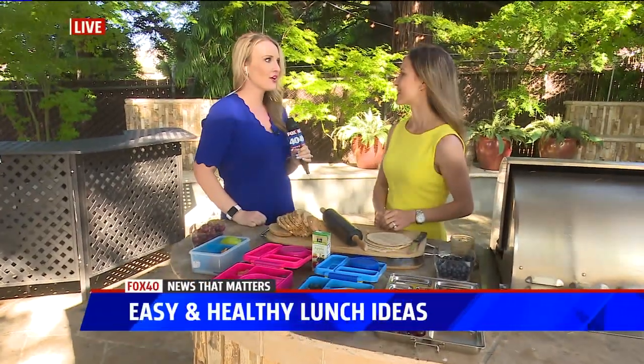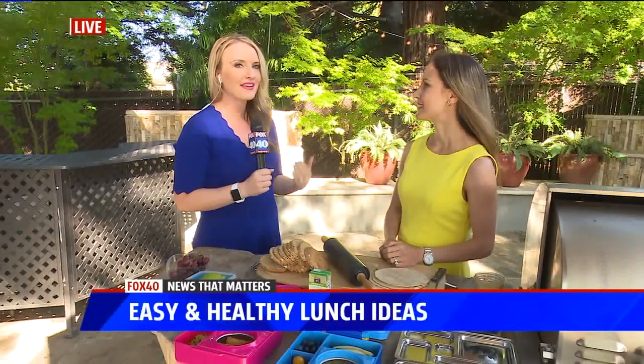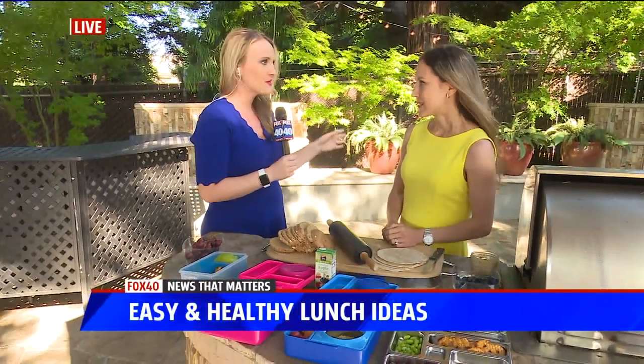You have some great ideas for us to do lunch for our kids, especially with school starting back up and you don't want to get them bored. You want to make them a good healthy lunch, right?